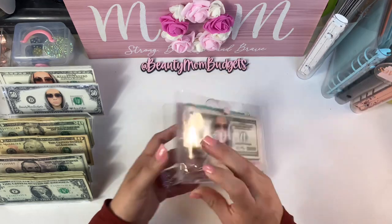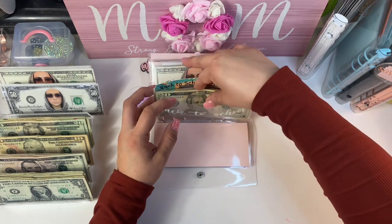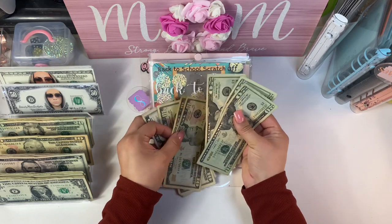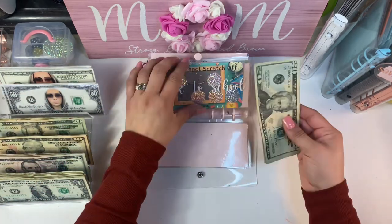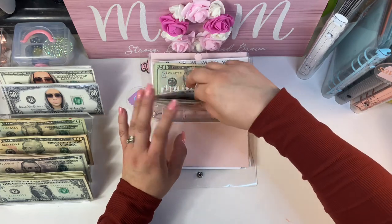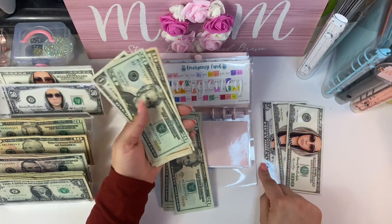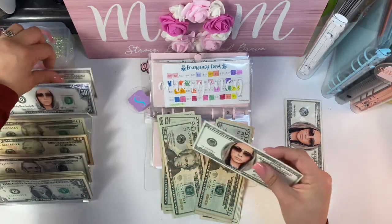Grabbing my pink binder now. Back to school has $95 — I'm not going to condense it because I know I'll use this really soon. If anything I'll just put another $20 in there. Back to school is creeping up really fast. Emergency fund already has one $250 placeholder in it, and I count an additional $150, so I'm taking out the $50 in loose bills and replacing with two placeholders.